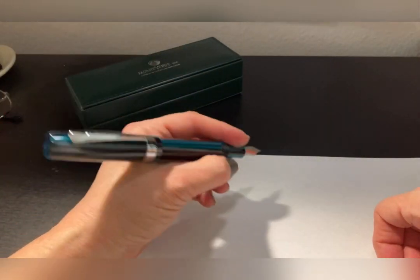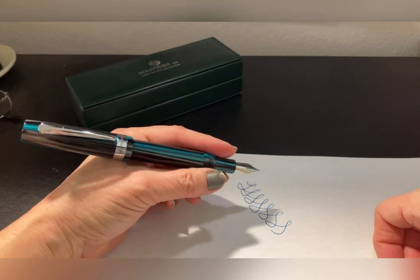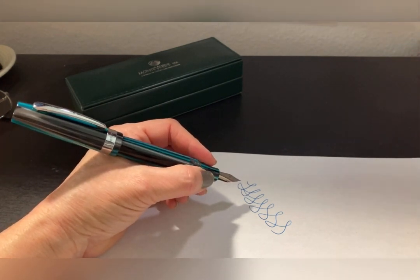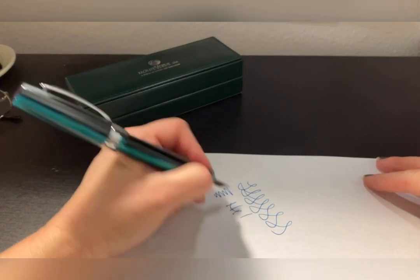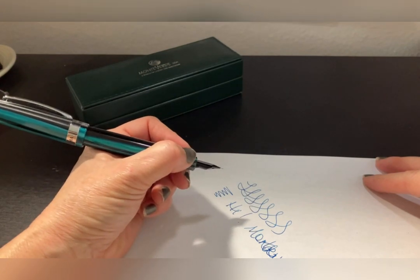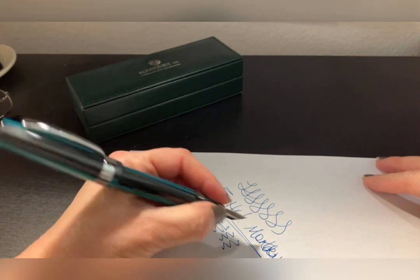The nib itself — I have to tell you — I have not had it fail me yet. You know how some pens have kind of a hard start, where the ink — I don't know if it gels up or there's some sort of clog — this one just doesn't have it. It's a wonderfully smooth, delicious, constant, dependable nib.